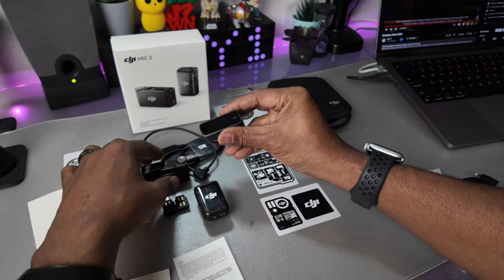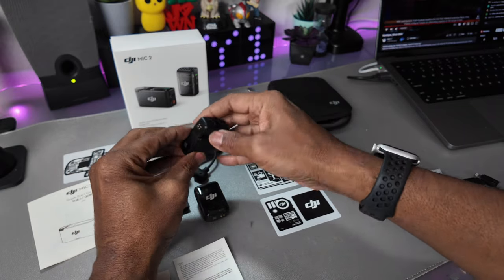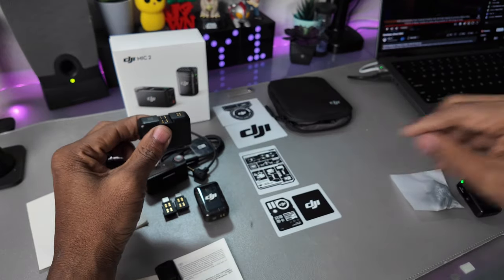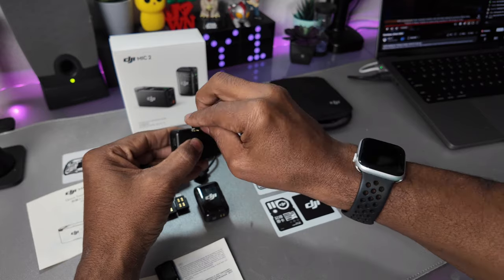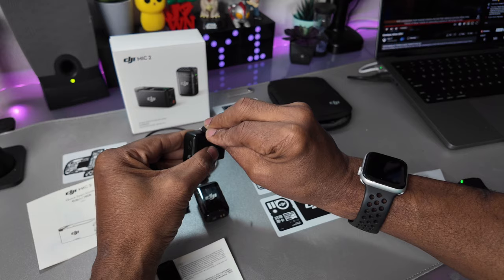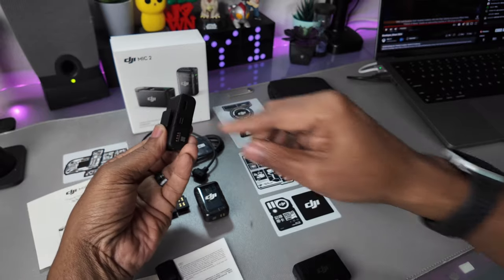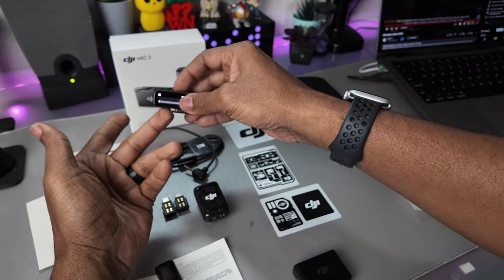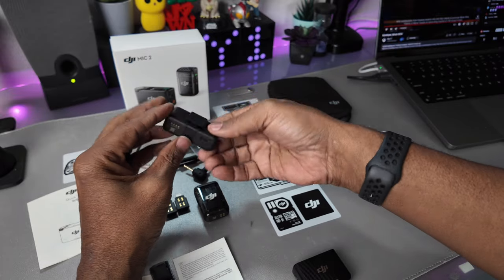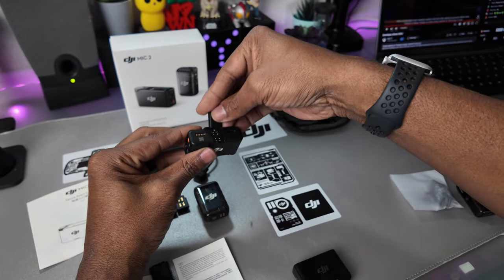Here is the original receiver, and this is what I was saying about the cold shoe. On the original, the cold shoe was a separate piece I would have to attach in order to use Lightning — but then I didn't have a cold shoe. Now, the cold shoe is always on the new receiver, and I can always attach the adapter piece right there. And it's got the USB-C.